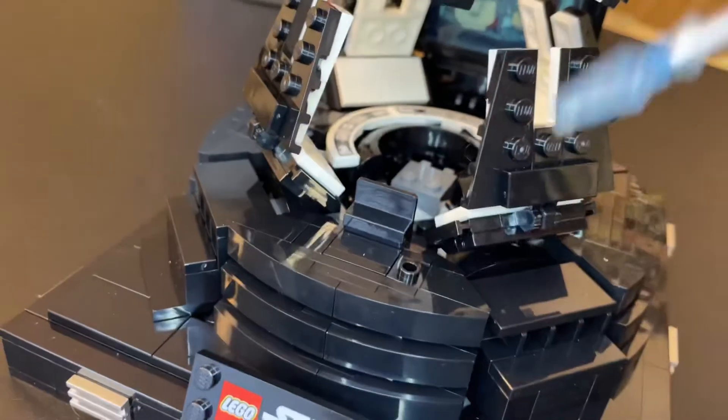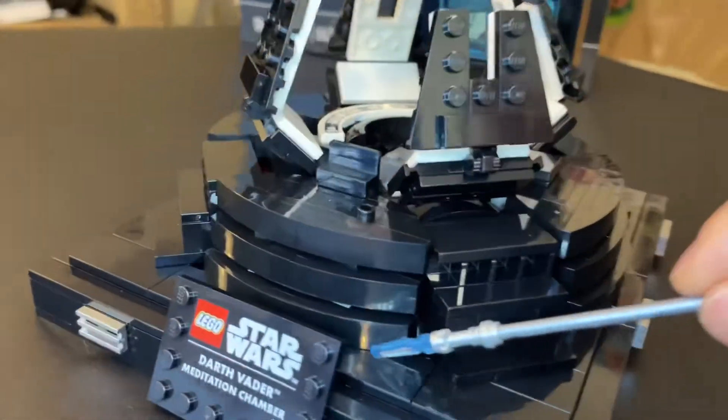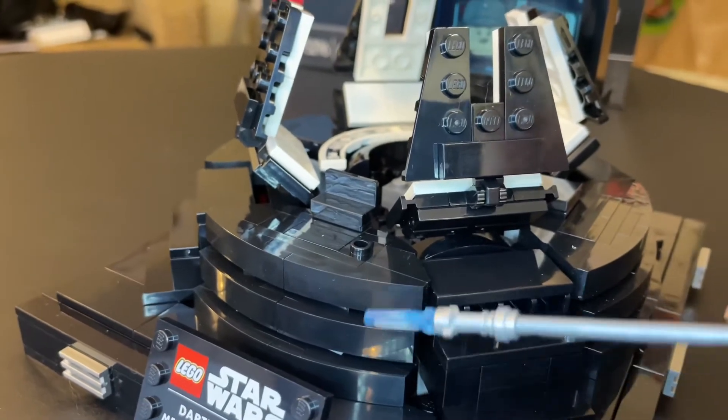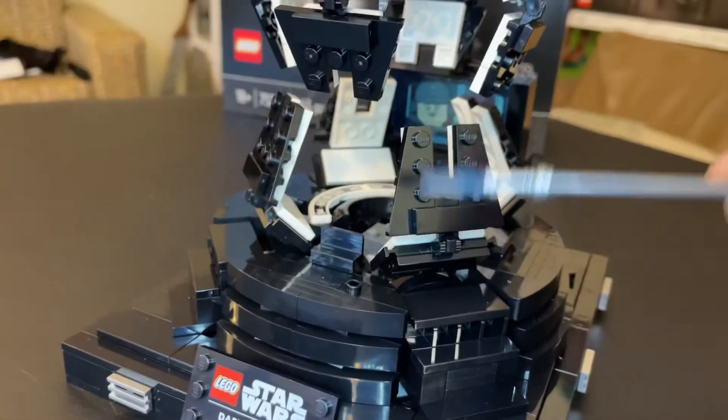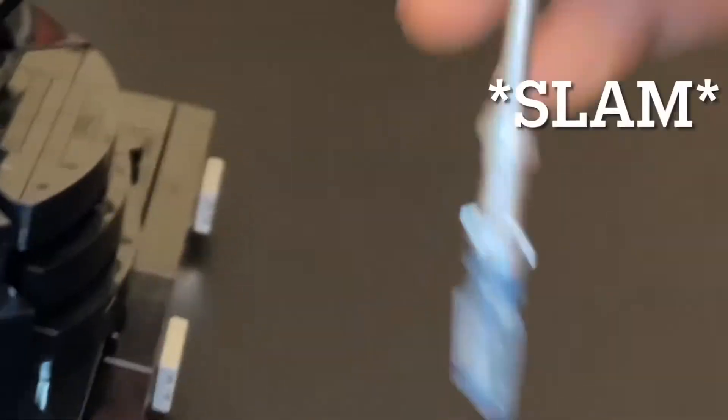You can see they did leave a stud for the officer to stand on. The steps that were made are very interesting to build, and a very interesting building technique is used. I'm not going to spoil it — you should get it just to find out what that is, because it was just really interesting.